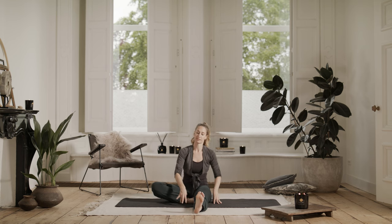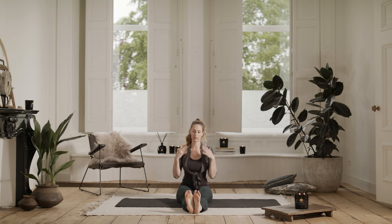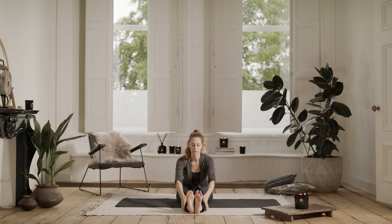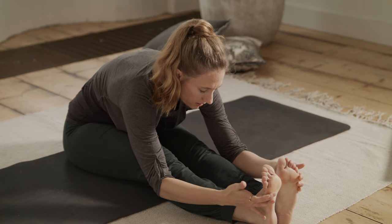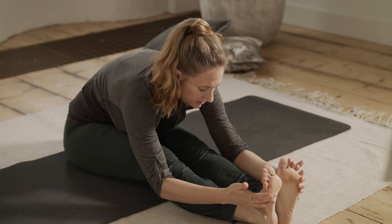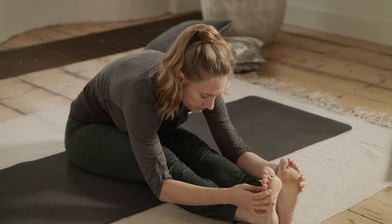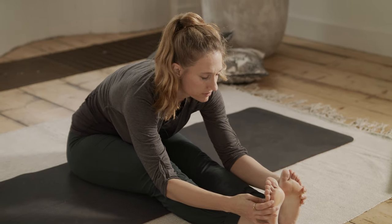And slowly come back up. Extend both legs. Last seated posture here. Lift up. You can hold on to your legs, your knees, your ankles, or the outsides of your feet. Again, take your time and allow the pose to unfold. Don't be in a rush. As long as you feel an opening and a stretch in your body, you're doing it right. As long as you're not rounding too much through your spine, just extend your heart. And one more breath.